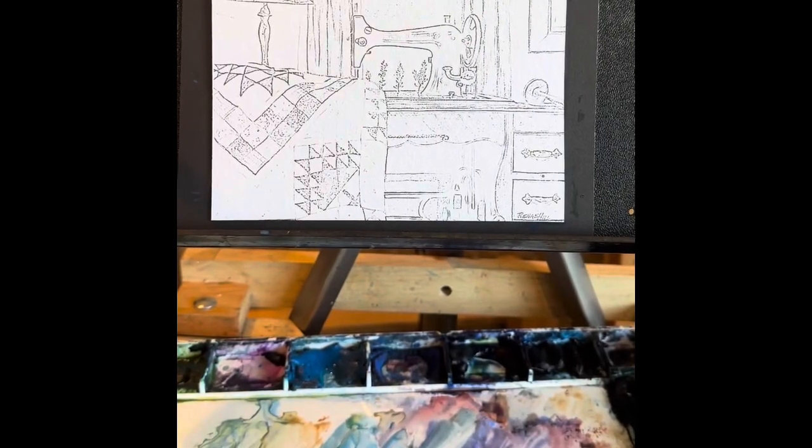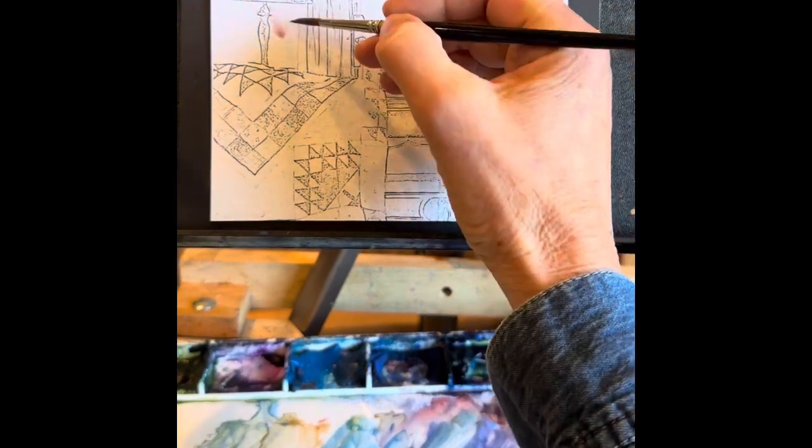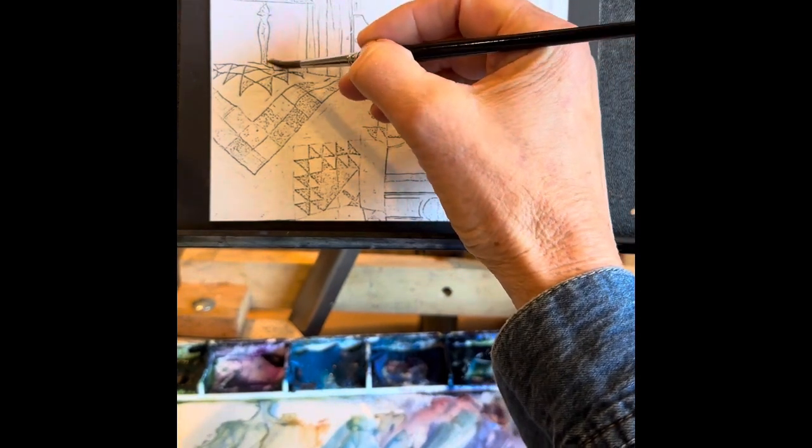Welcome to my paint along video of the sewing room. This is a fun little watercolor sketch to give you an intro to the wonders of watercolor.